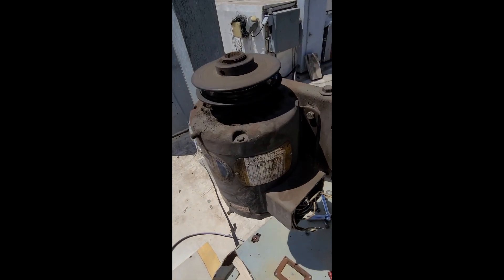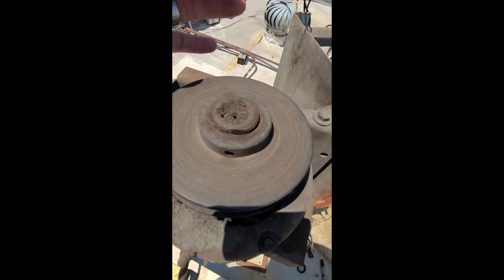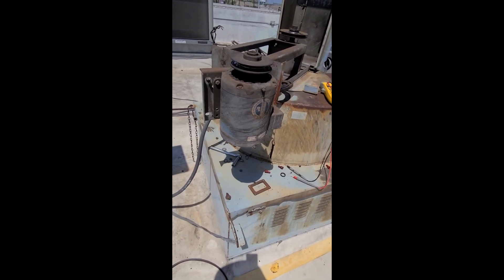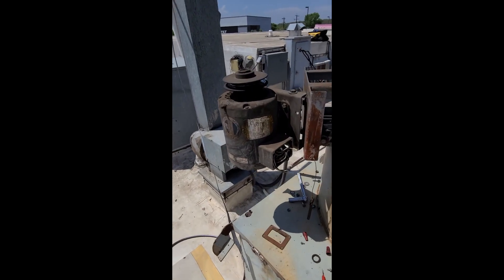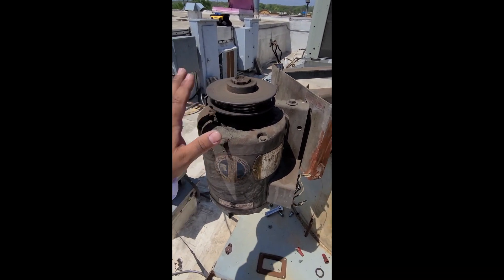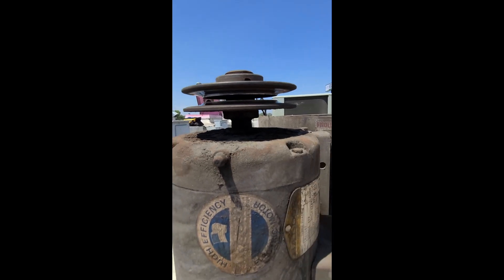Next you're going to look at your shaft size. I took a measurement — this is like a bushing — and I measured the shaft inside at three-quarters of an inch. I told the parts guy and he said there's no three-quarters, so the closest was seven-eighths. He gave me a seven-eighths shaft. I also didn't know if the pulley was going to be seized on there; sometimes you can't take them off — you need some WD-40, elbow grease. As you can see, there's basically no wall left on this one, so it definitely needs replacement.